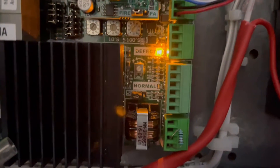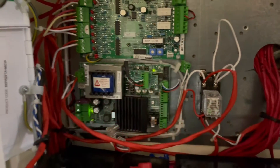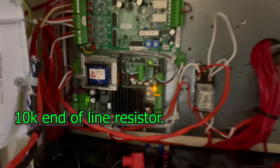The first group of three blinks is telling us that there is a problem with the end-of-line resistor. The end-of-line resistor is already there — that's a 10k end-of-line resistor — so let's check it out.